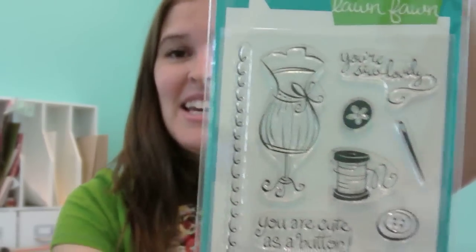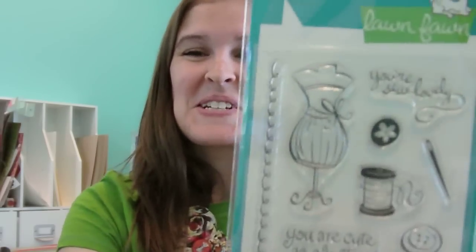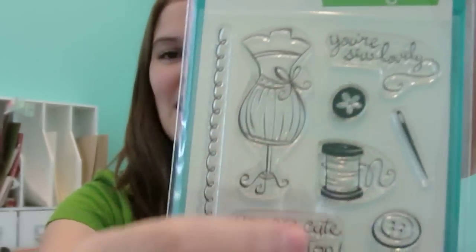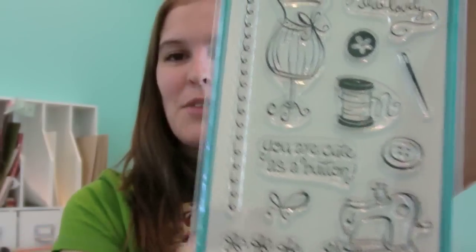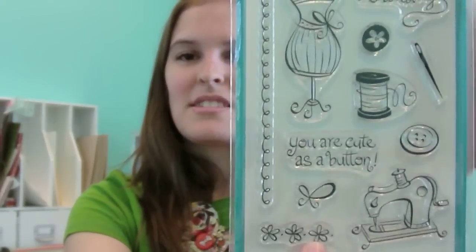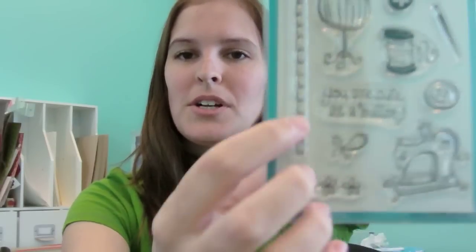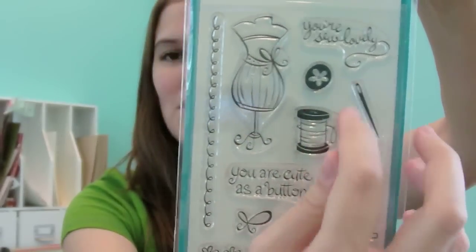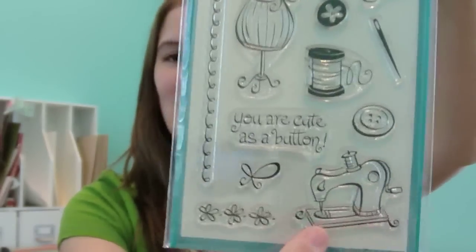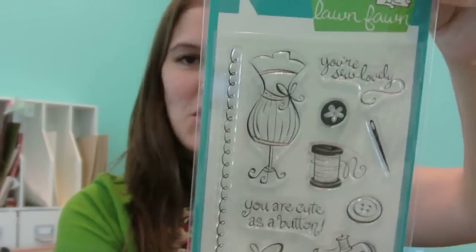Our third 4x6 set from March is called Sew Lovely, and I think it's a favorite for a lot of people. I love this dress form. The fun part is you don't have to give it to someone who loves sewing — the images are so fun and retro they appeal to anyone. It goes really well with Cosmo Cricket's Material Girl line and similar homespun styles. We have little border creators, a fun swirl border, and this needle you can actually thread through the spool and sentiment. Paper piecing the button is super fun too.